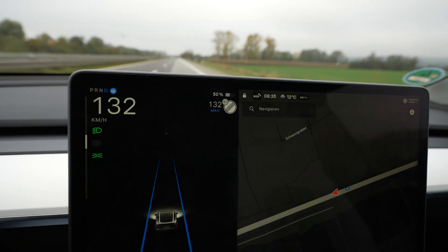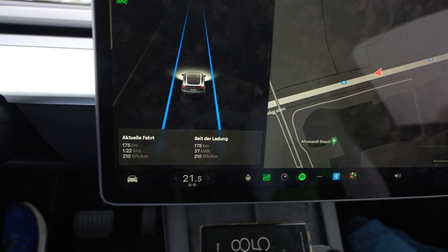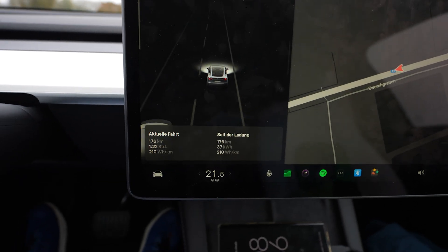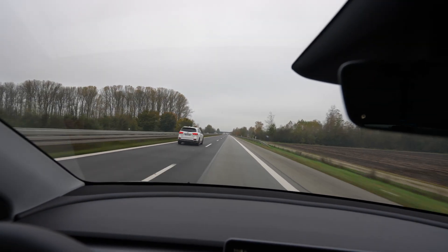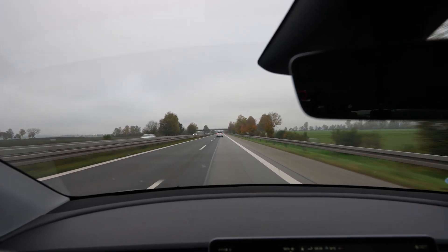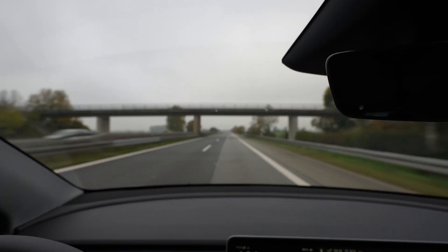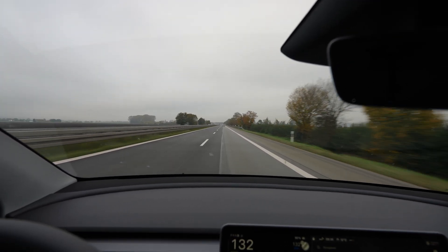I'm at 50% and it was 174 kilometers, so that projects to 348 kilometers. We went down quite a bit. Consumption is steadily going up — we're at 210 Wh/km. It didn't get colder and I didn't change anything with the heat. Maybe there's wind, but it doesn't look like it and I didn't feel it when we started. But our range went down — that's how it is.